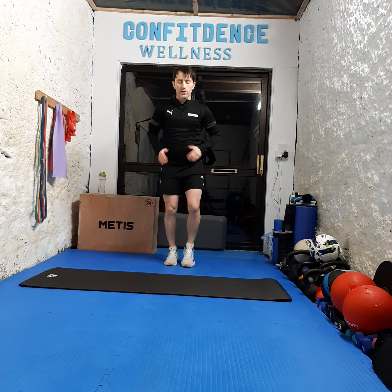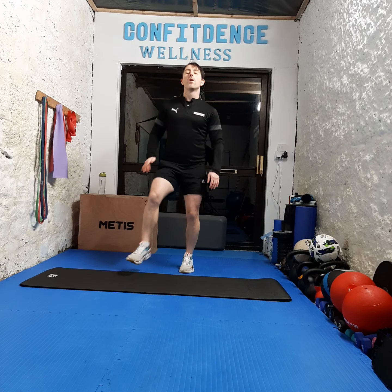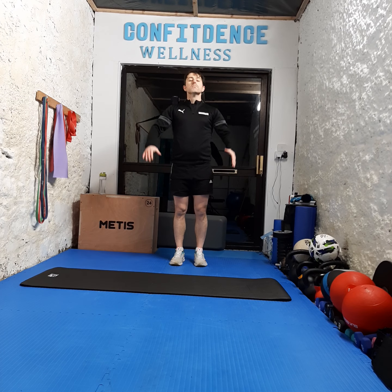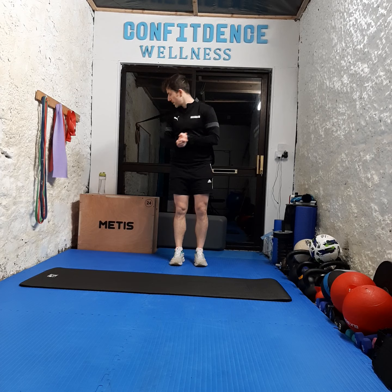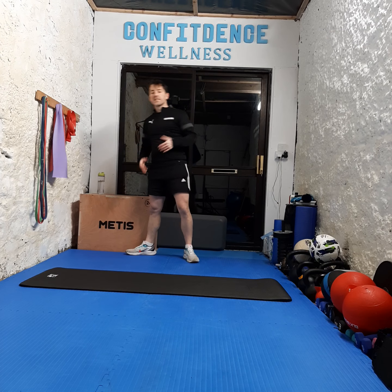We're going to get our fast feet going again — on the spot, getting those feet moving, going as fast as we can for ten seconds. Ready? Going in five, four, three, two, one, let's go — countdown from ten to one. Awesome work, shake it out. Get a little drop of water if you need it — let's get that breath back.